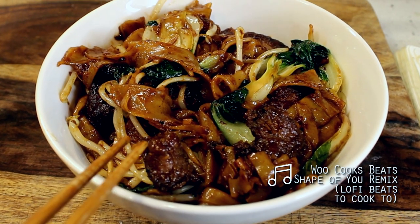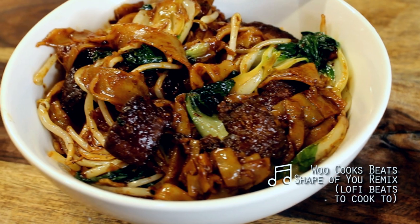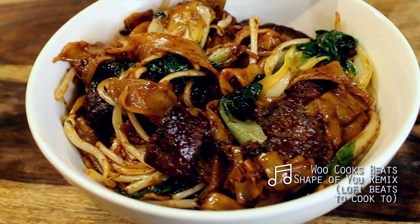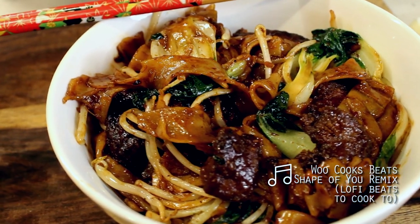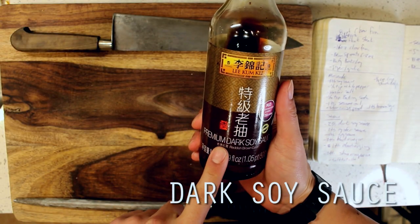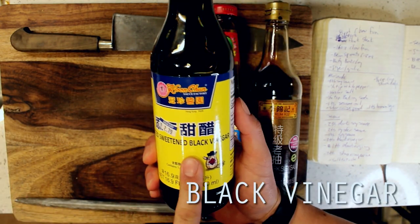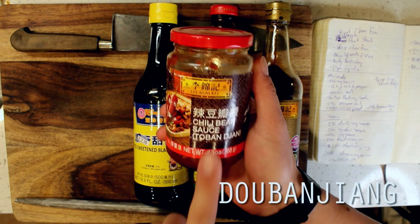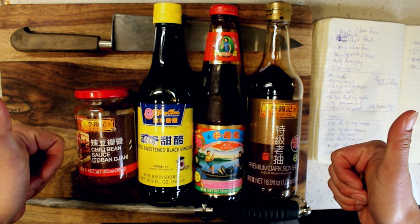Beef chow fun comes from Cantonese cuisine and is commonly associated with Hong Kong style street food. Here in the States, it's also a staple of Chinese American cuisine throughout the country and can have a wide array of veggies and meats included depending on where you find it. Today we'll be adding to our Bay Area restaurant hack series and taking a shot at the beef chow fun at a popular dumpling and noodle house in Oakland Chinatown called Shandong.